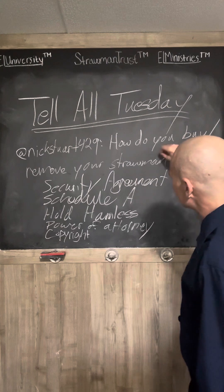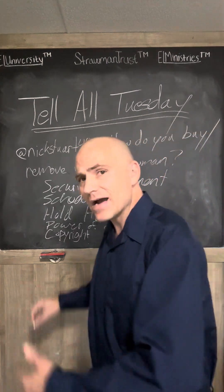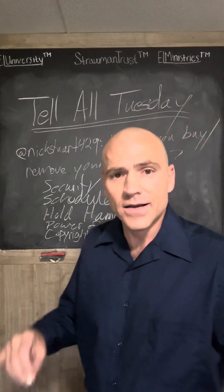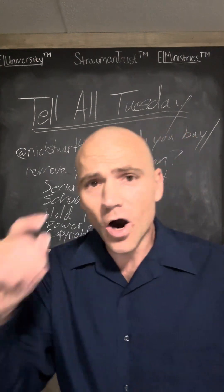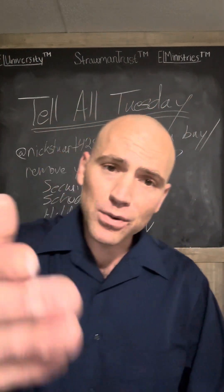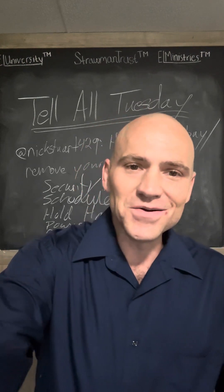That's going to create you as a secured party. After you perfect those five documents and file a UCC-1 with the Secretary of State, you do a charge back — that makes you the creditor and gives you the bond you can use to discharge debts. That's the long and short of it. I appreciate your participation. In the meantime, stay tuned, stay sovereign, and do not consent.